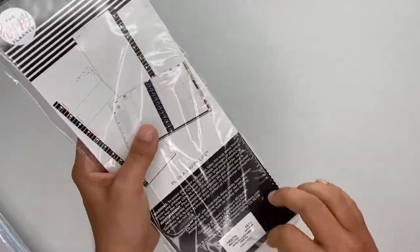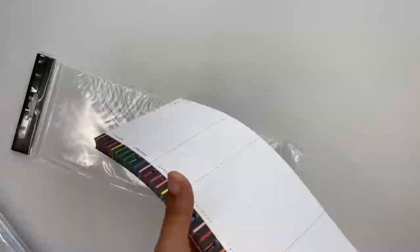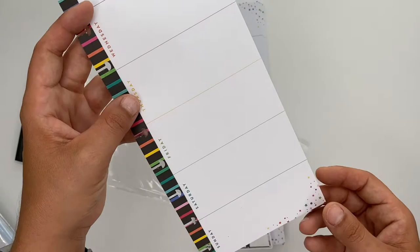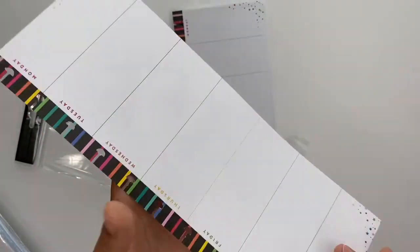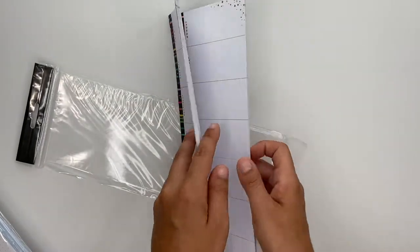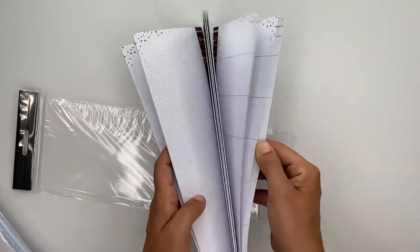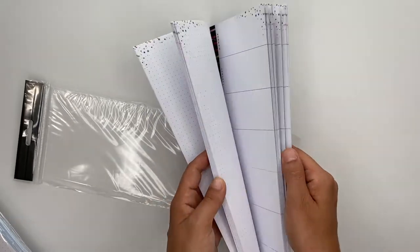Next up is this super cute filler paper. These are the half sheets and I think they're great inside your planner — you could put your meal plan on there, maybe your schedule, workouts, just different things like that. There are 60 sheets of it.